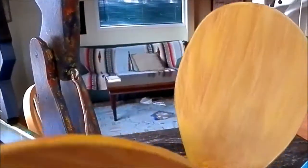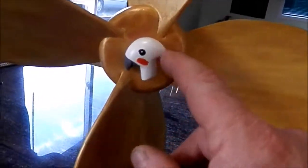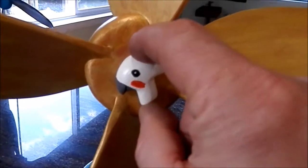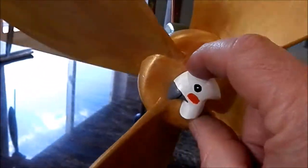I mixed that in with some yellow paint and painted it over the red and it's kind of a neat effect, I think — a little bit of orange in there. I've been putting these on the end of everything now. It's a nice little detail, I think.